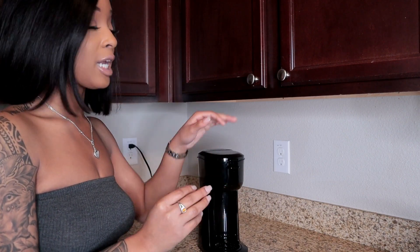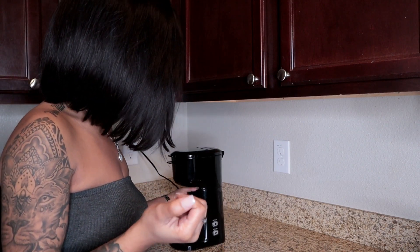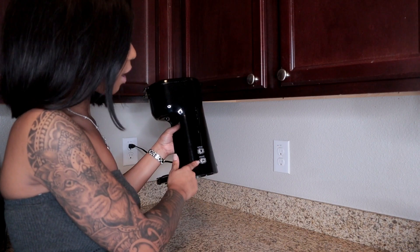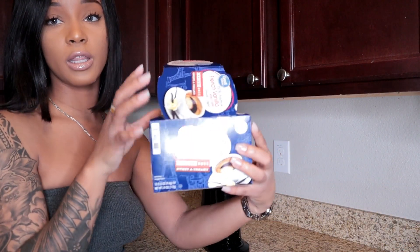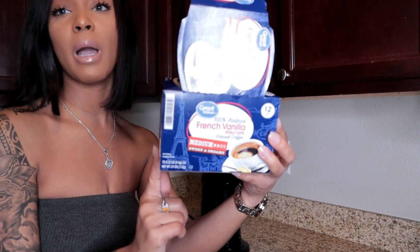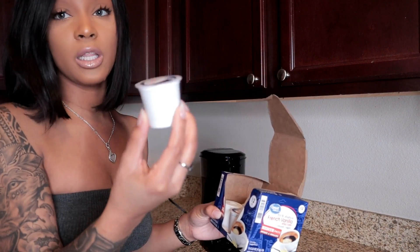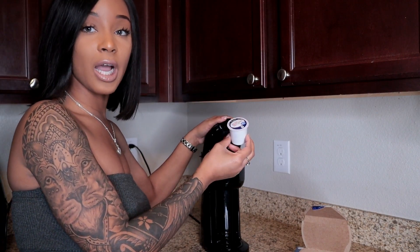It only makes one cup and it makes it fast and efficient. When I wake up in the morning for work, I put my makeup on, put my clothes on, grab my cup of coffee, and I'm out the door. On the side it has a capsule button and also a ground button. The capsules are ones you've probably seen — they normally go to like Keurig machines. This is my particular favorite kind; they sell these absolutely everywhere.